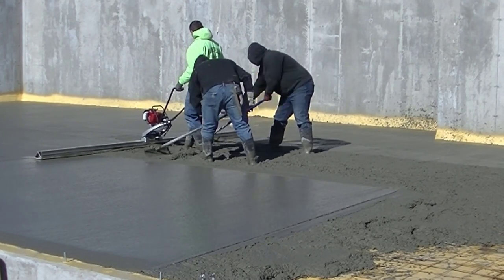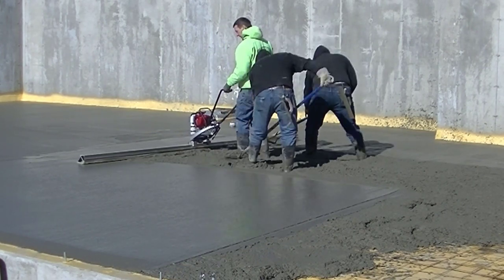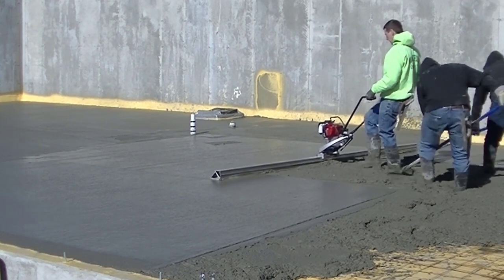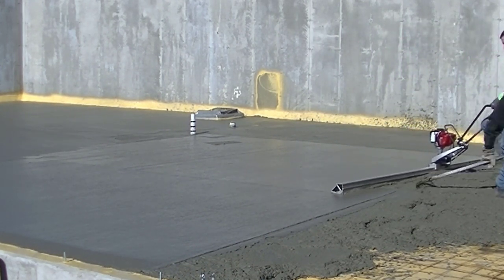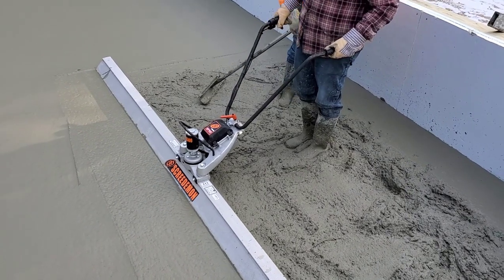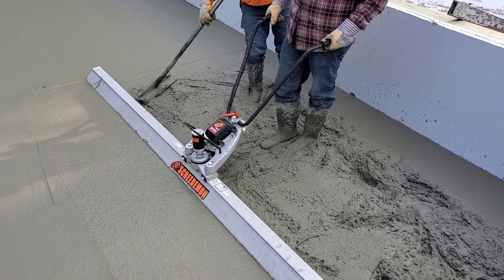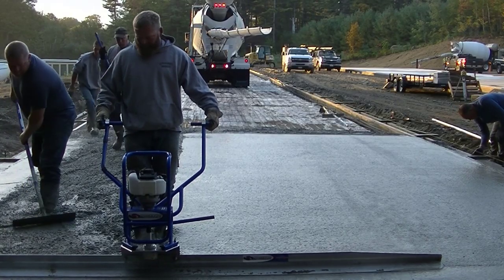We do floors like every day — pouring, screeding, and finishing. Here's the Screed Demon from MBW on about a 2,000 square foot basement floor. All I really need to do when I run it is give it about half throttle, don't try to hurry, pull it back and let the rakers do the rest. The battery model is about five pounds lighter than the gas powered ones, so we'll be using this a lot more going forward. I'll have links for all these down in the description if you want to check them out.